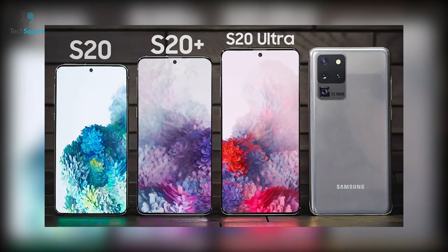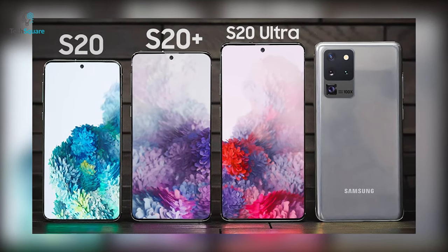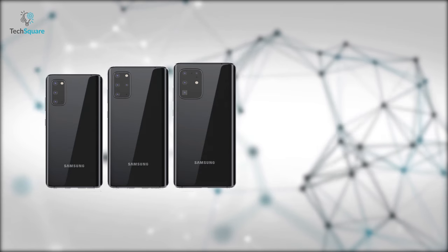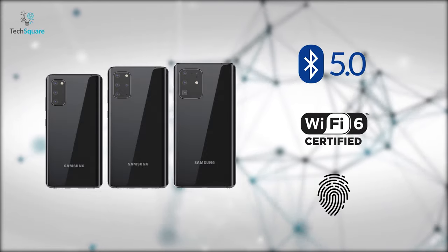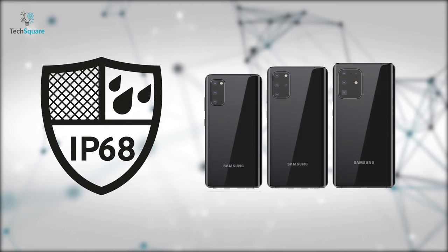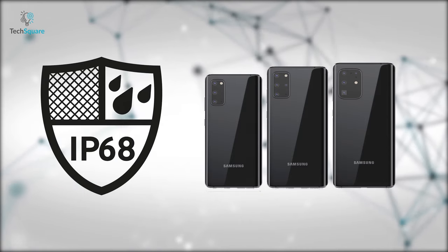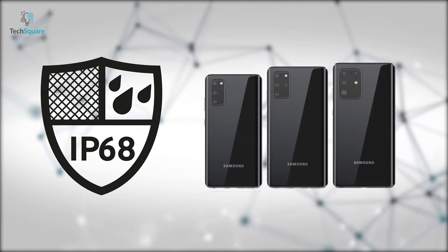Just like Apple, there is no headphone jack in any of these phones, and it seems the headphone jack is gone with the Galaxy S20 series. Nevertheless, the phones feature Bluetooth 5.0, WiFi 6, and an ultrasonic fingerprint sensor under the display. All three S20 models also have IP68 dust and water resistance up to 1.5m underwater for up to 30 minutes.